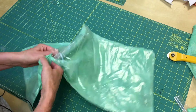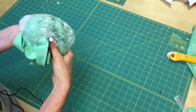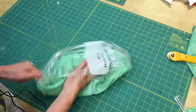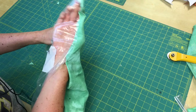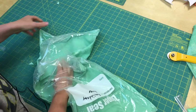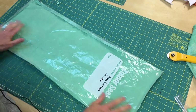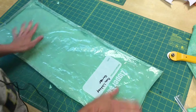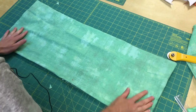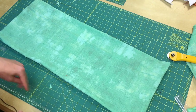Through the opening you left, turn it right side out and use your fingers to poke out the corners. Now it's a good idea to press it, but use a pretty low setting so you don't melt the plastic. Instead of pressing on cotton as I normally would, I'm going to press on wool or poly, then press it nice and flat.